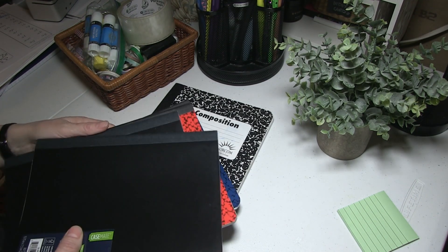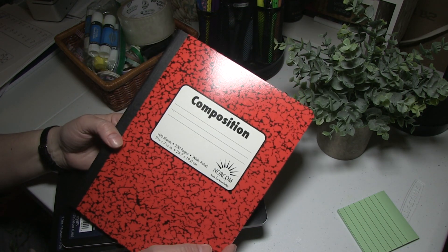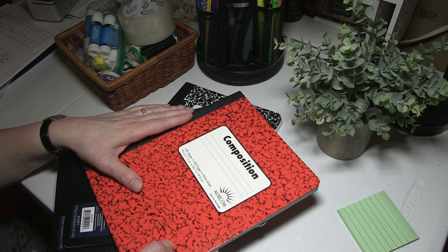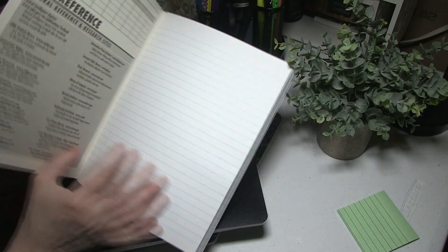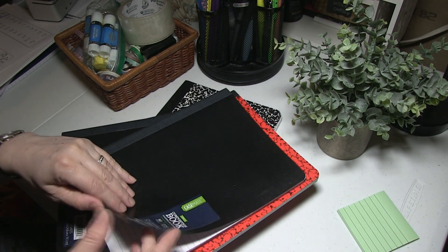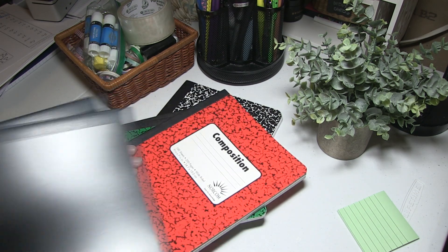Right now, I checked online and all the composition books are on sale at Walmart for 50 cents. You can purchase these at different places for different prices — in different countries the prices vary — but this is something that doesn't seem to be affected much by current inflation, which is wonderful. These composition books are very basic. This is a wide-ruled composition book. I like the hardcover ones. I have some softcover ones, but they're kind of flimsy if you don't have a hard surface to write on. I prefer the hardcover ones.